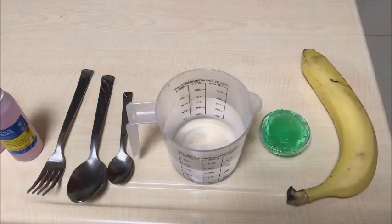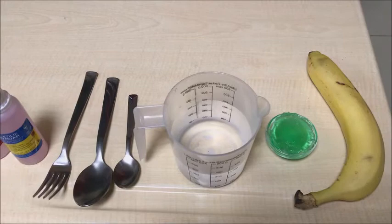DNA is in all living organisms, that's why it is important to be studied. So, let's get started!